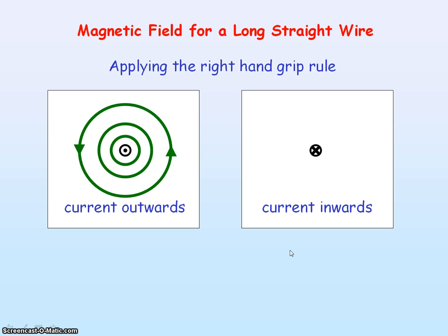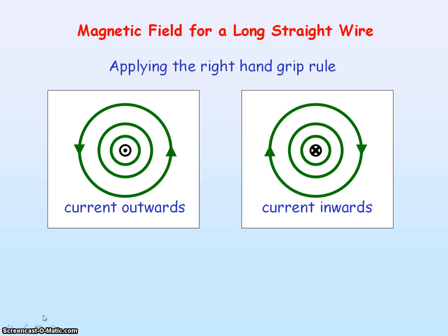If we look at a long straight wire where the current is now acting into the plane of our screen and apply the right hand grip rule, you'll have your thumb pointing inwards towards your screen. You'll see that your fingers are curving in a clockwise direction, so the magnetic field lines are in a clockwise direction. Again, you can see that the spacing of the field lines increases further away from the wire, indicating that the field strength is decreasing.